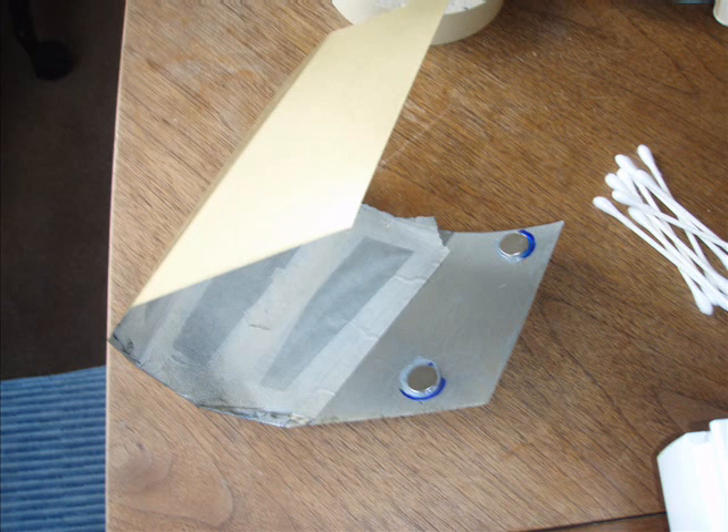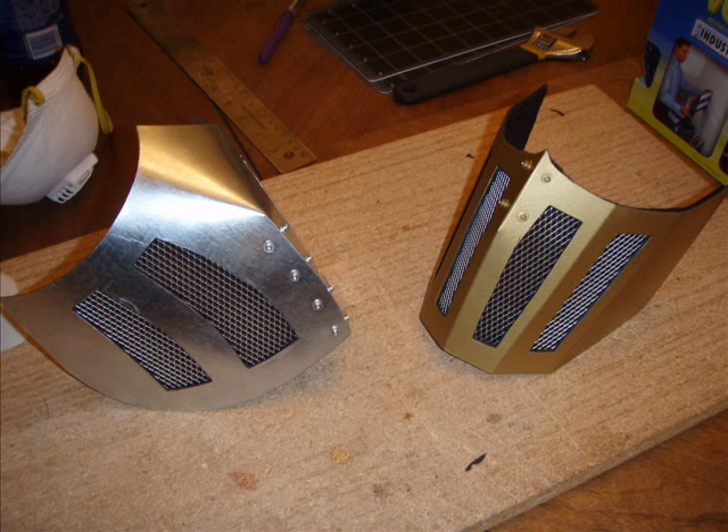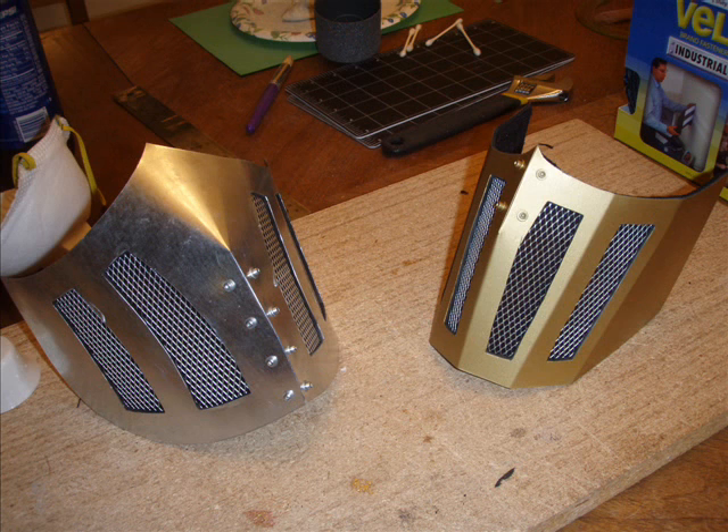Neodymium magnets once again, and then some craft foam on the left side to make it all flush. We cut out the vents in the craft foam and placed speaker cloth over the whole thing. It makes a very nice finish — on the backside it's actually black and you can't see anything: no magnets, no venting. You'll see in the next picture the final version of the Scorpion mask. So that's how we made the masks.